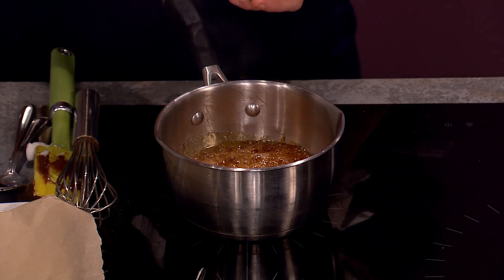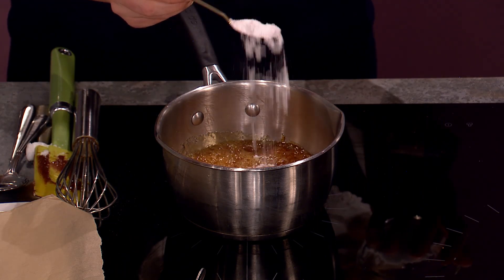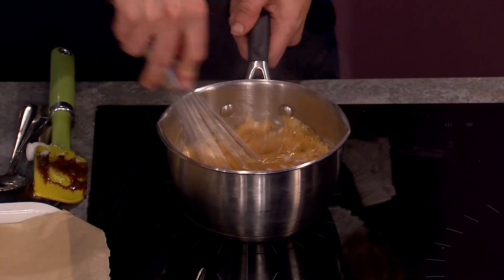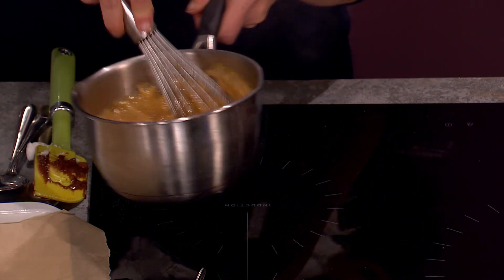See how this is bubbling? Very dangerous. Be very careful. One teaspoon of baking soda — which is the same as bicarbonate of soda — sprinkle that in, tiny little pinch more, then get your whisk. Whisk, whisk, whisk — it bubbles furiously.